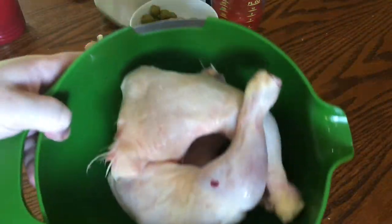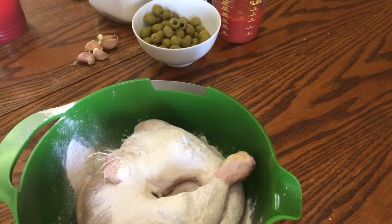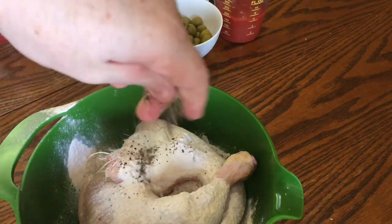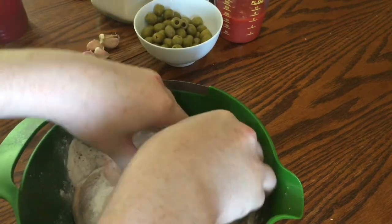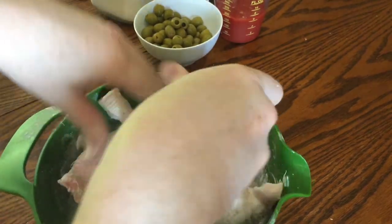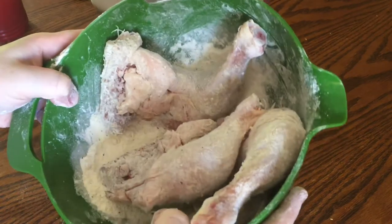Start off with about three chicken legs and sprinkle over about three tablespoons of flour. Then add a good fat pinch of sea salt flakes followed by about the same amount of cracked black pepper. Toss the chicken in the seasoned flour and massage the flour into it, making sure that it's all nicely coated. This is really going to help to thicken the sauce. Then set aside.